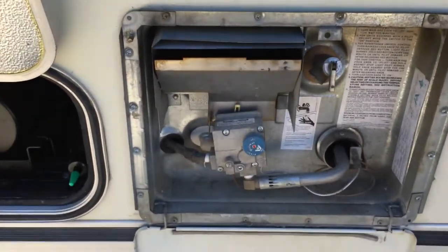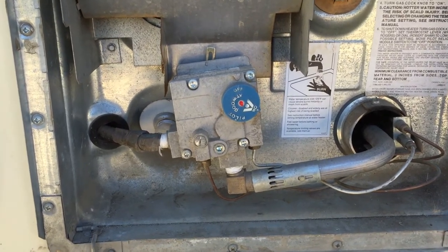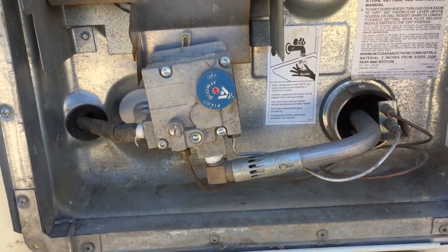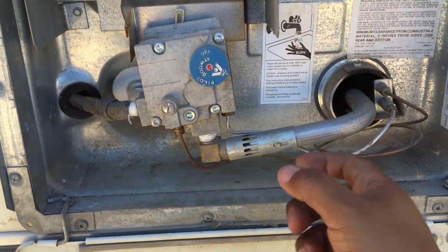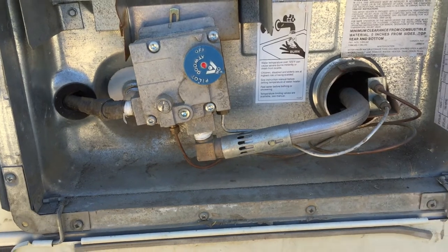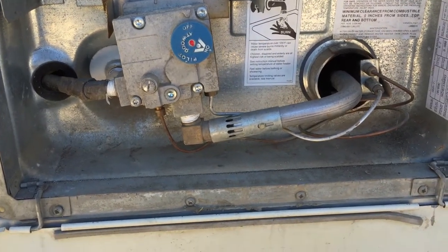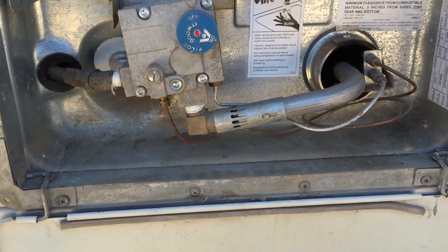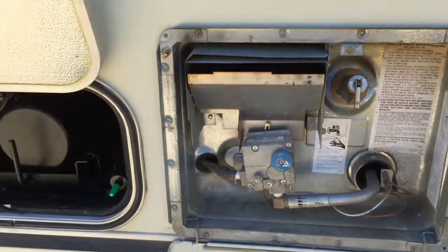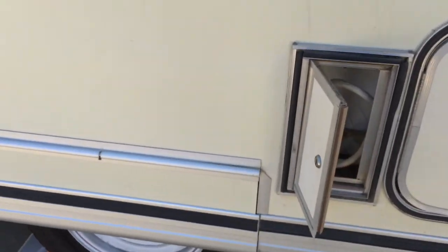Next to the hydraulic lift is the water heater, which has worked well for us. We don't use it every time we go camping — we just don't normally need hot water — but it does work. I turn it on, light the pilot in here, make sure it stays lit, and then it kicks on and heats the water. That's of course after I fill the water and turn the pump on.